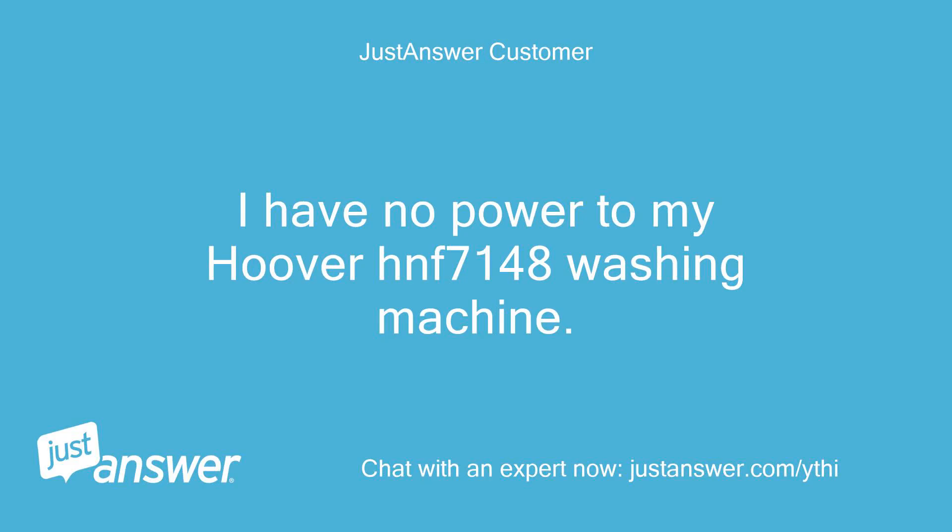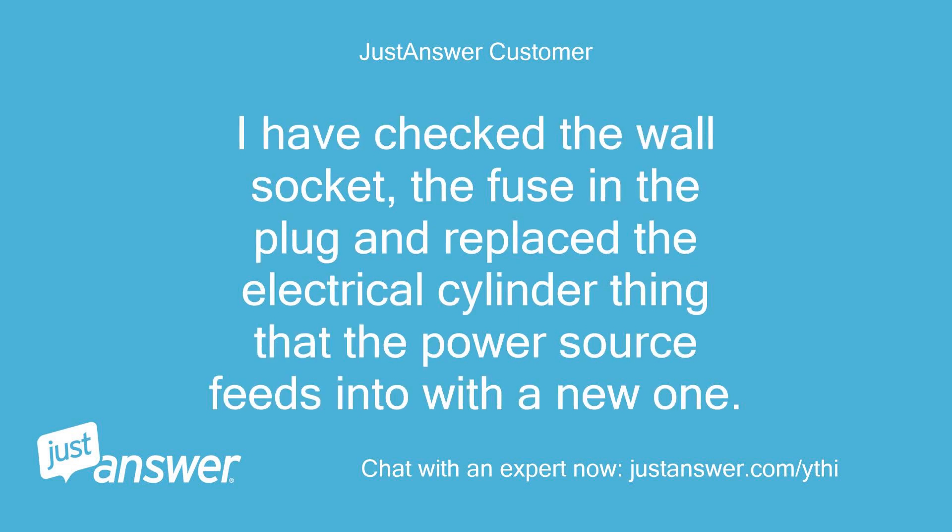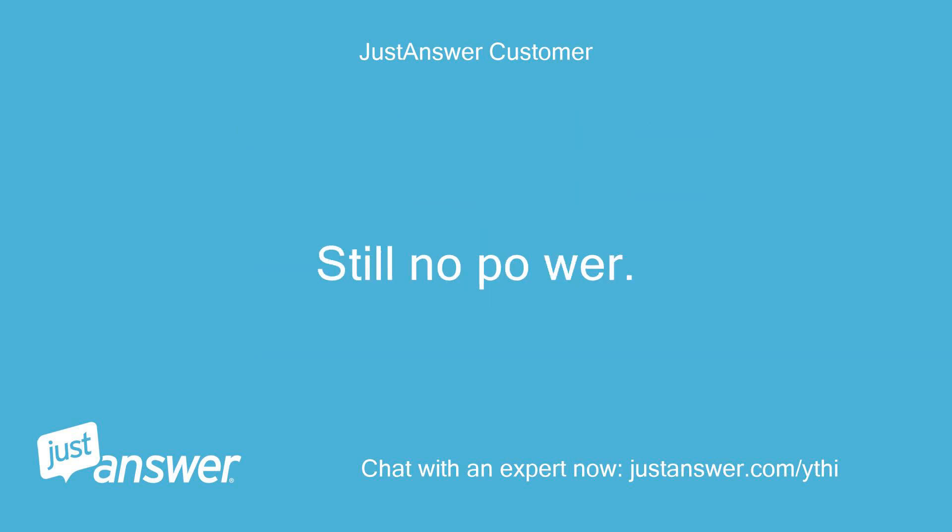I have no power to my Hoover HNF7148 washing machine. I have checked the wall socket, the fuse in the plug, and replaced the electrical cylinder thing that the power source feeds into with a new one. Still no power. Can you help?